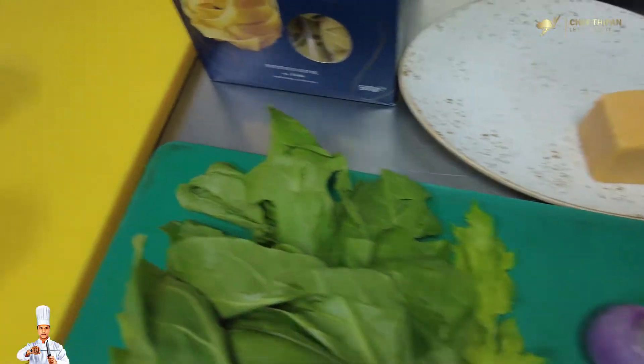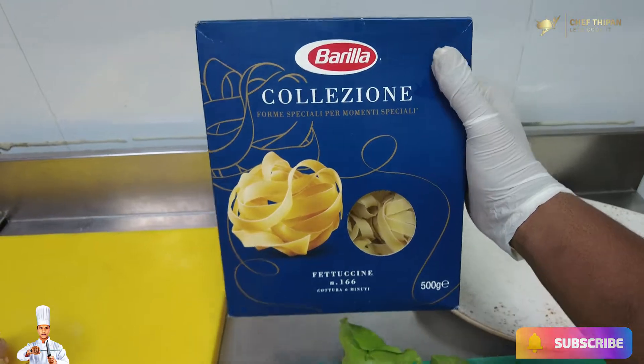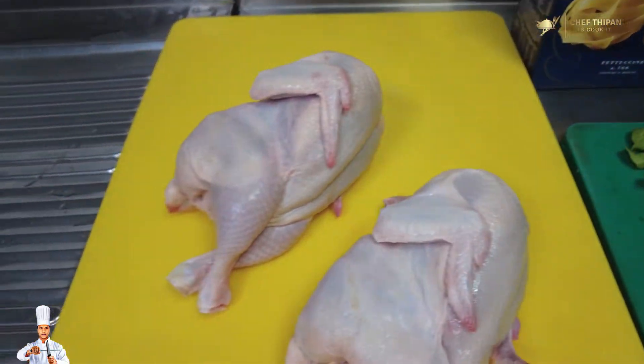This is Fettuccine pasta. You can use any pasta or spaghetti. Then we add 2 chicken breasts.